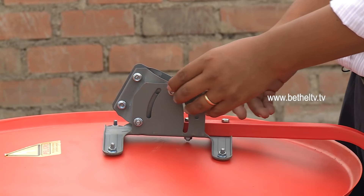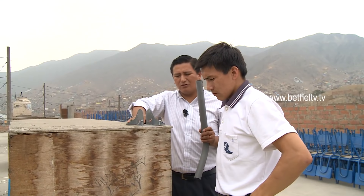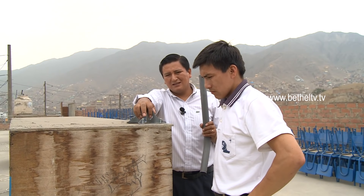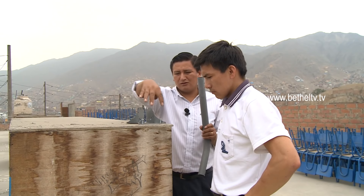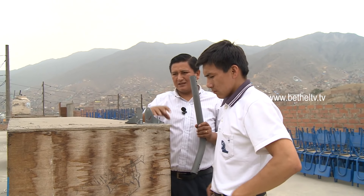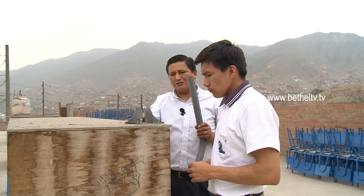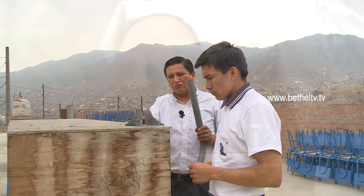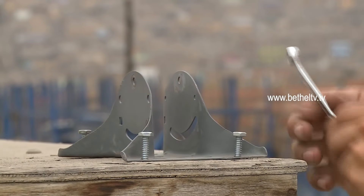Ahora vamos a proceder a la instalación del cuello. Estamos en un lugar sólido donde vamos a fijar la base de toda la antena parabólica. Para ello vamos a colocar los pernos adecuados; en este caso vamos a usar tornillos, pero en otros casos va a tener que usar un taladro y tarugos. La idea es que esto quede bien fijo, que no se pueda mover.